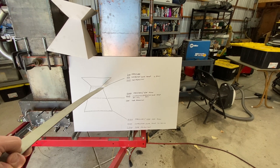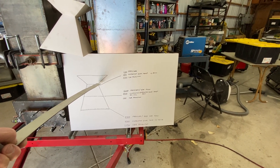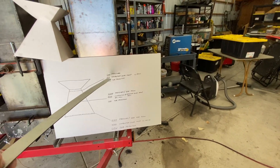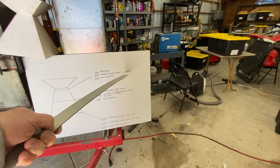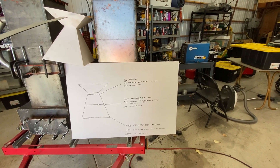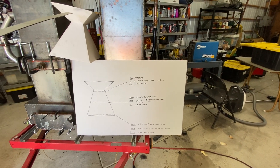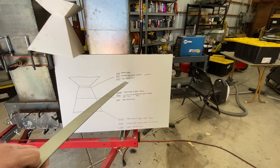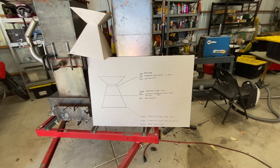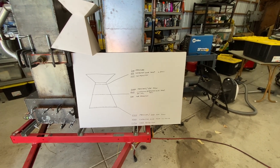Then secondly I moved the grate way up to the top, almost near the throat. What did I get? Very low differential pressure — so we were moving a lot of gas through — and very low combustion temperature, too low to be effective, less than 800°C up in the combustion zone. And high tar production, really high tar was coming out. It did run the generator okay, but it was really tar-y and eventually it just kind of clogged up.